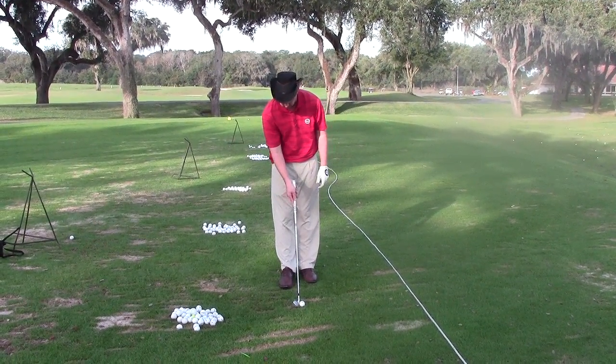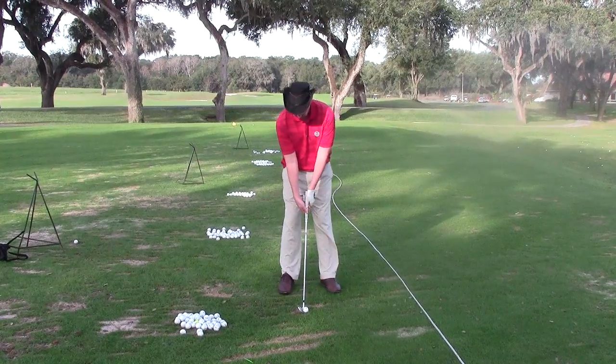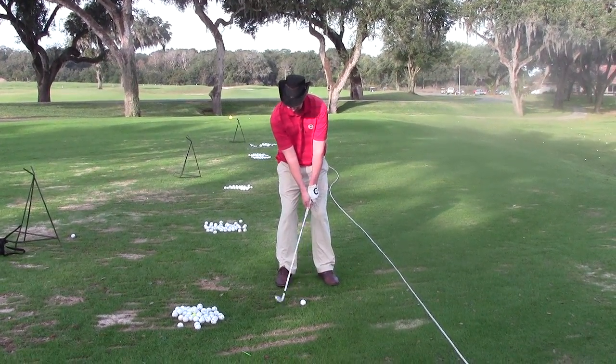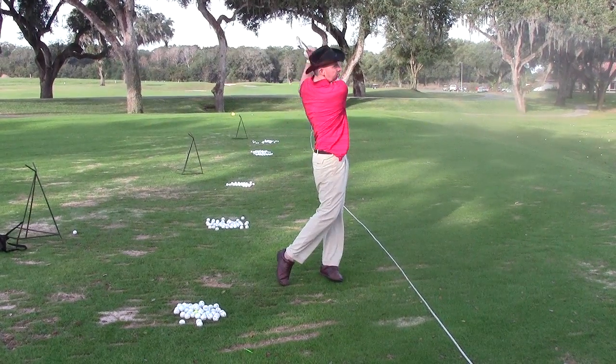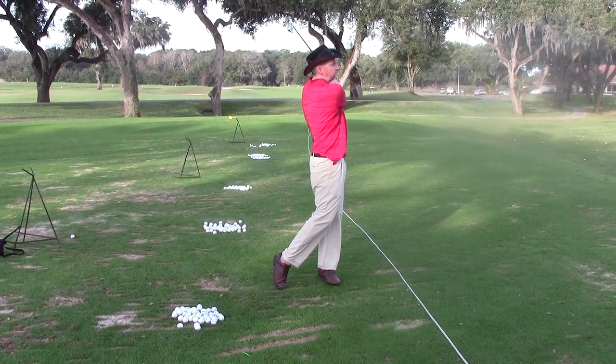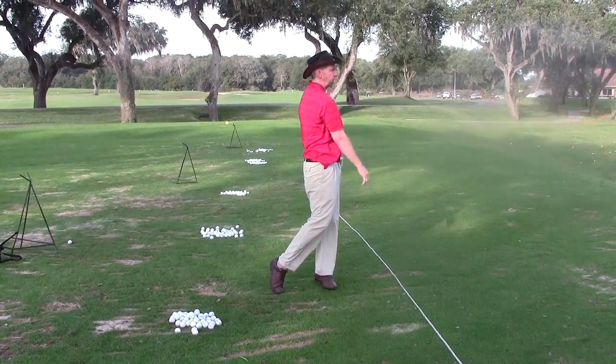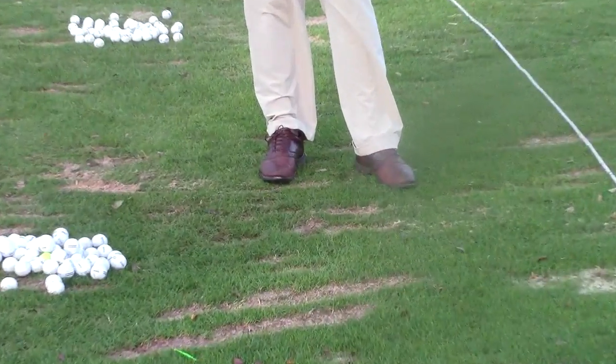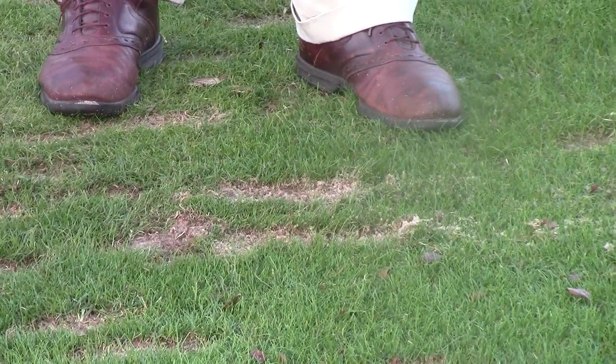Let me do one more shot so you can see the head position and staying down through it, keeping that good lag. Gets me into a nice balanced position on my finish. And again, you can see the divots right where we want it to be — that long after the golf ball divot.